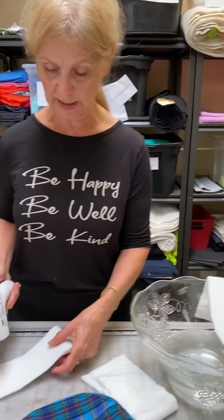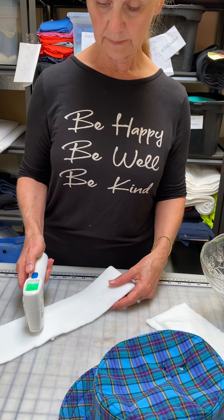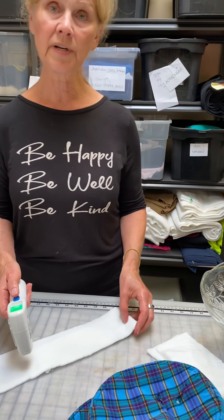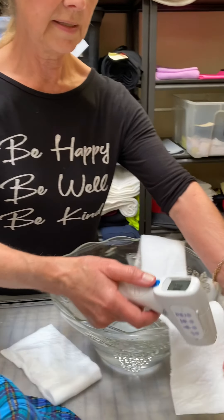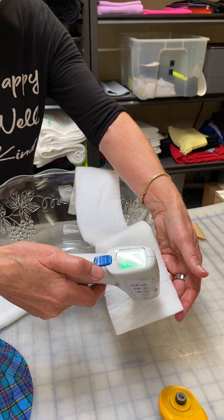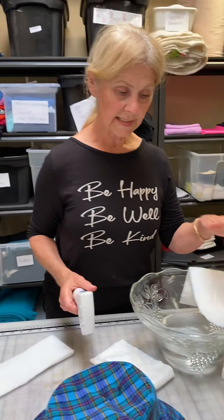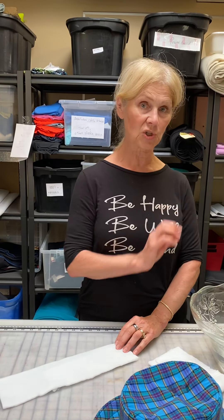I have a temperature gun here and I'm going to show you the dry Hypercool. The surface temperature is 24 degrees centigrade — we're in an air-conditioned shop. And this has been wet — the surface temperature is 18.5 degrees centigrade, which is feeling nice and cool. But if you were outside in the sun, it would be substantially cooler than that.